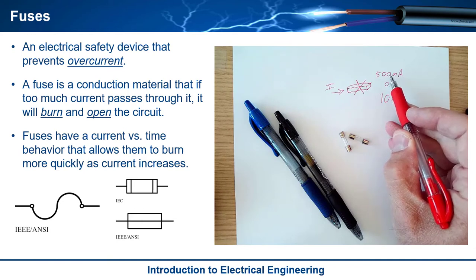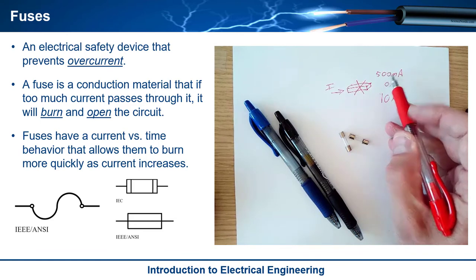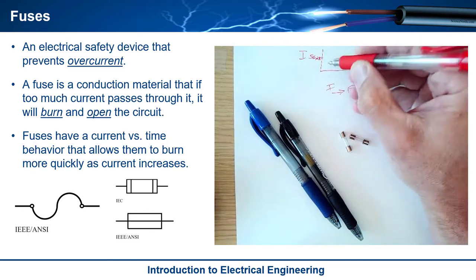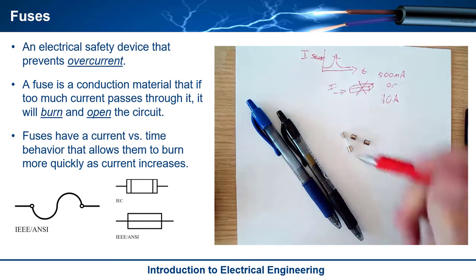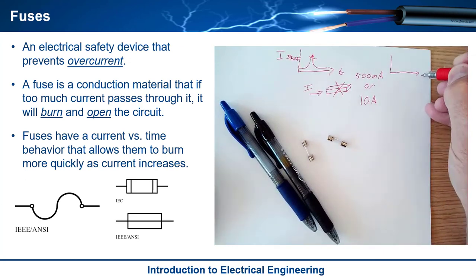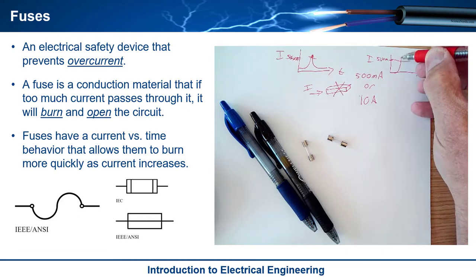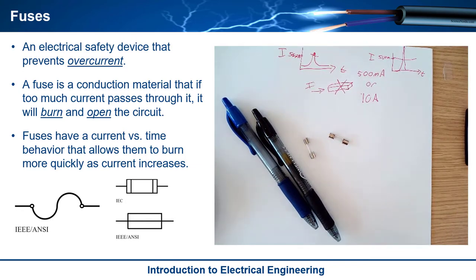If you went up to 501 milliamps, it might not pop for a long, long time. That gives you the option that if your current is normally under the limit and you just have a little blip above it, you don't need to blow the fuse. But if you went way over — say you put two amps into a 500 milliamp fuse — then even if it happened really quickly, it would burn. So there's this current versus time behavior that allows fuses to burn more quickly as the current increases.